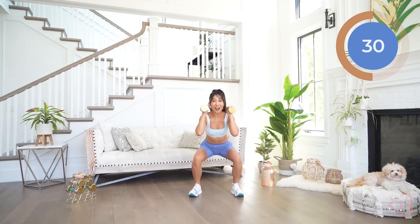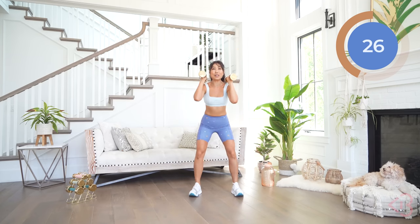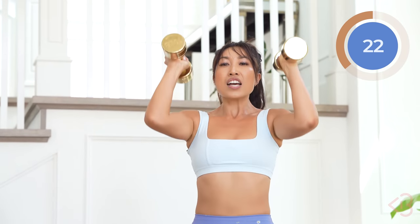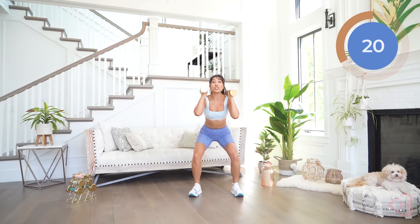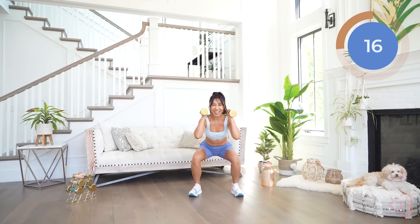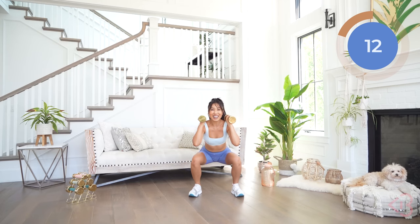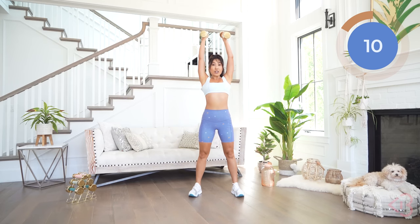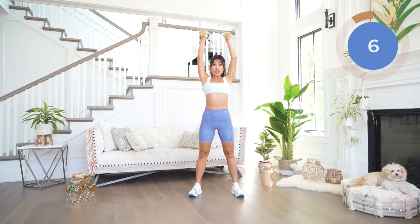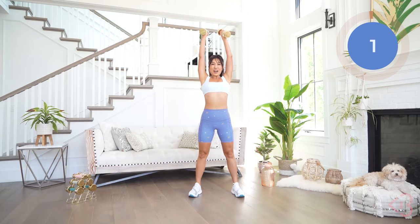Don't you feel your heart rate rising already? It's one minute on, 15 seconds rest. Fight through this minute — you've got it. Figure out what weight works for you, and every time I want you to work a little bit harder. Push yourself a little bit more.